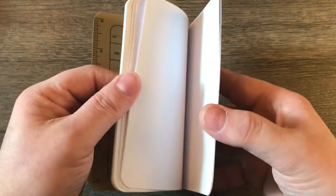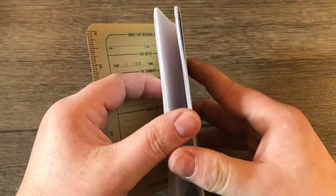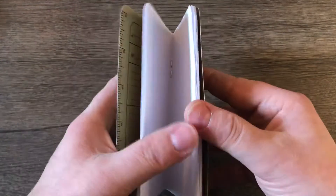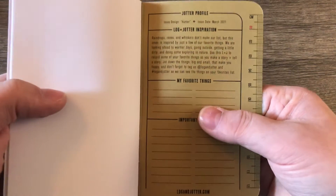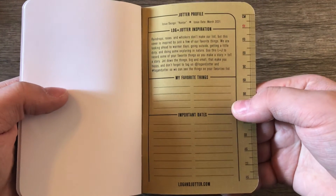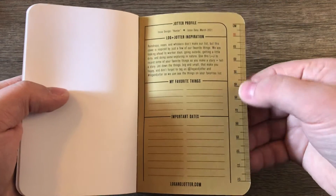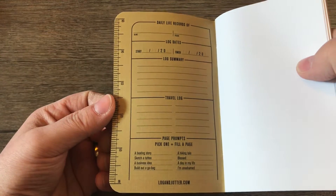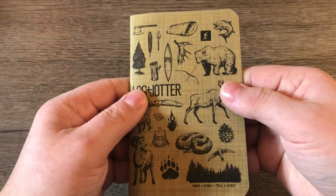I choose to get the blank pages because I started drawing a bit, so I draw on them every once in a while. One nice thing is that I always have a little notebook to draw things in if I want to. The design is 'hunter' — I'm not a hunter but it's still a pretty cool looking design. There are places to fill things in, rulers on both sides with different increments — inches, centimeters. The website is loginjotter.com — very cool.